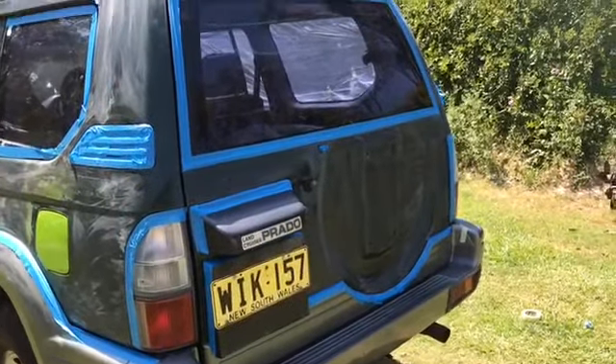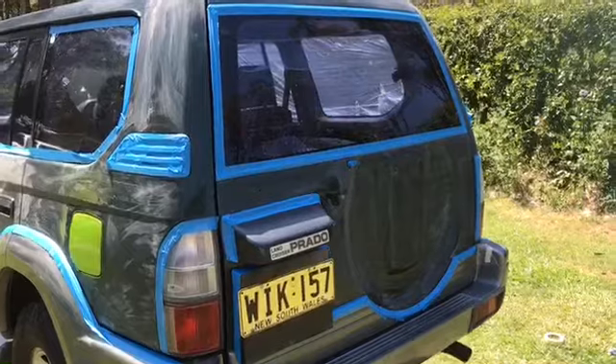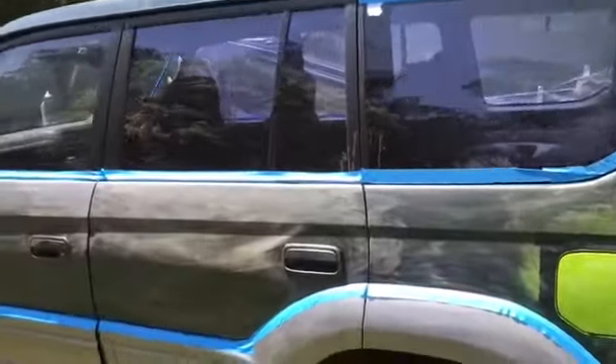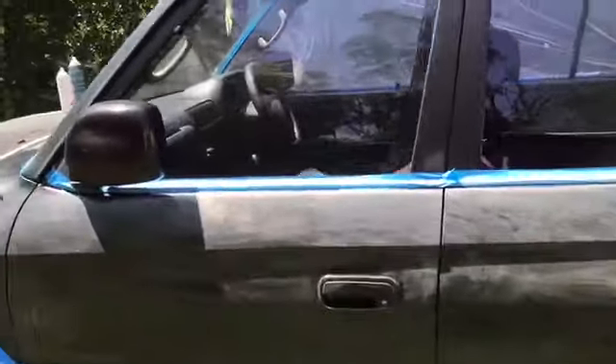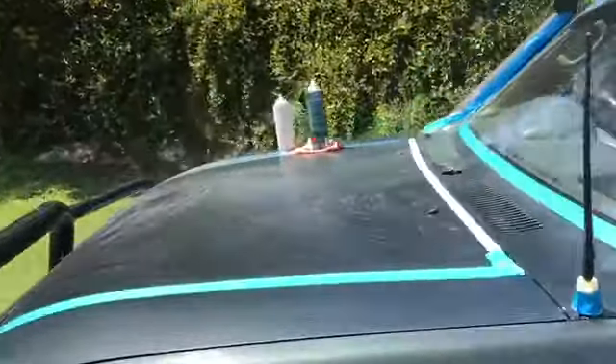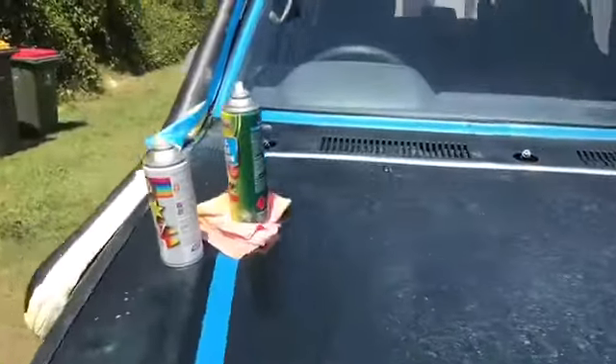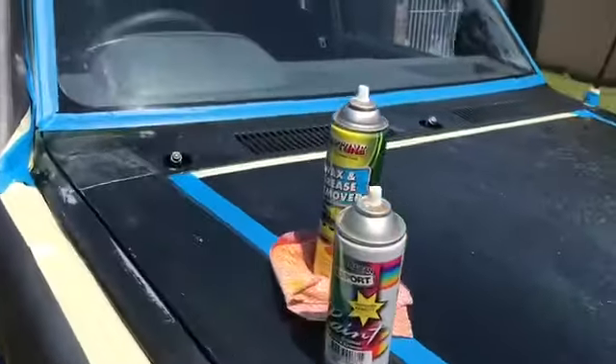Part three. Good afternoon YouTube, Brie here. She's right back and what we do is we tape up all the areas that we don't want bright green paint.